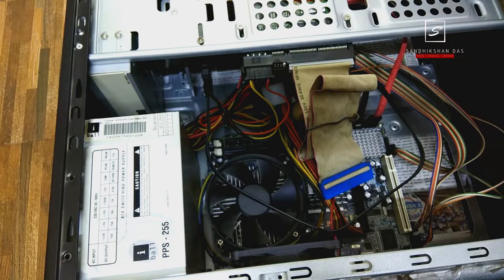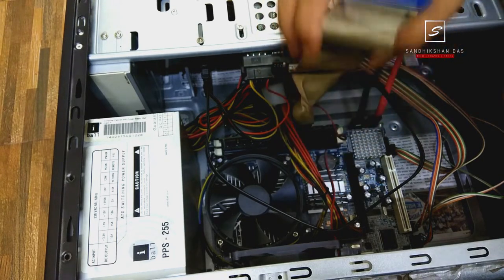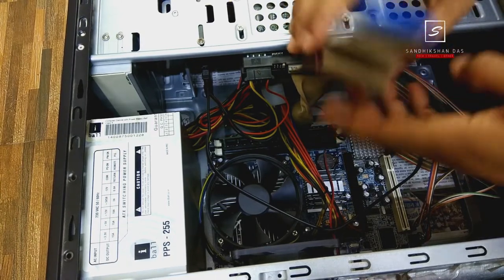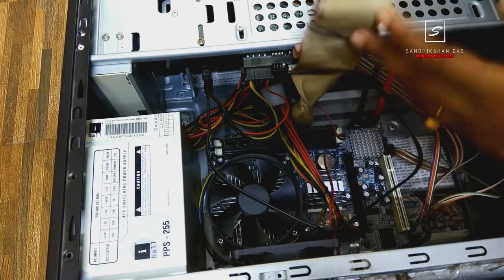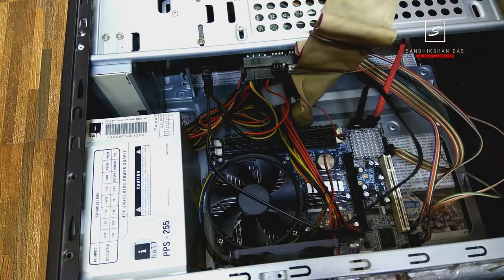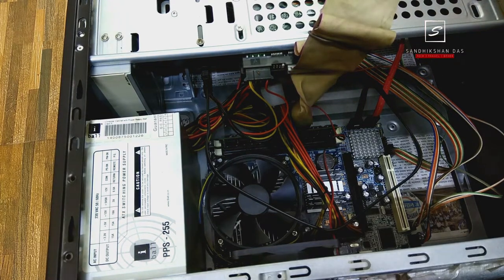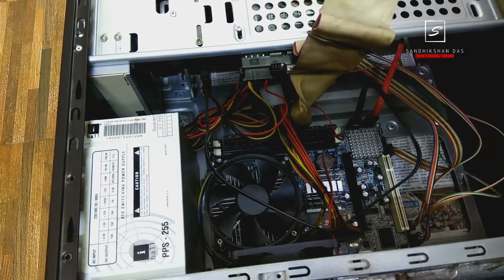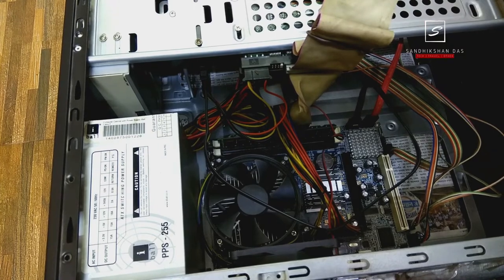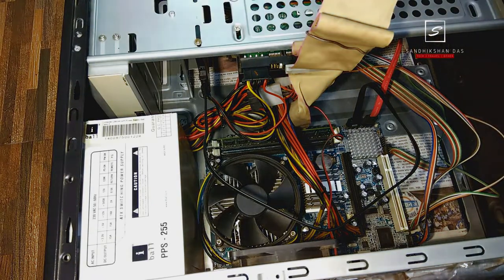Here I have opened my CPU lid and you can see there are lots of components and wires inside. You can see the damaged CPU cooler fan attached on the motherboard. Before touching any component inside the cabinet, remove all wires and connectors from the back panel with the power cord unplugged to avoid any electric shock. I will remove that fan and install the Zebronics cooler fan very easily.